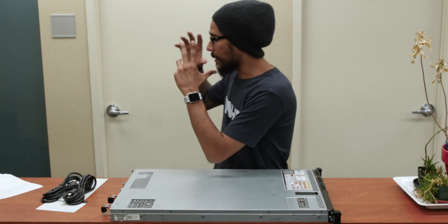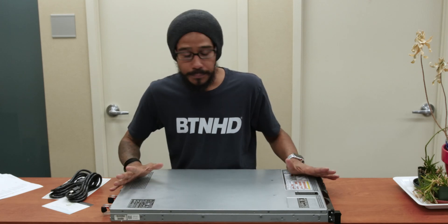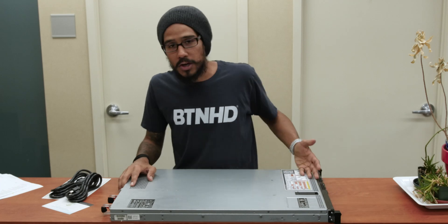So let's hook up the monitor, the keyboard, the mouse, and the power supply to boot this guy up. I'm going to grab the flash drive with my ESXi version 7, boot into it, and make sure it boots up and I'm able to see all the hard drives. The next video is all about configuring the RAID controller and installing the operating system.